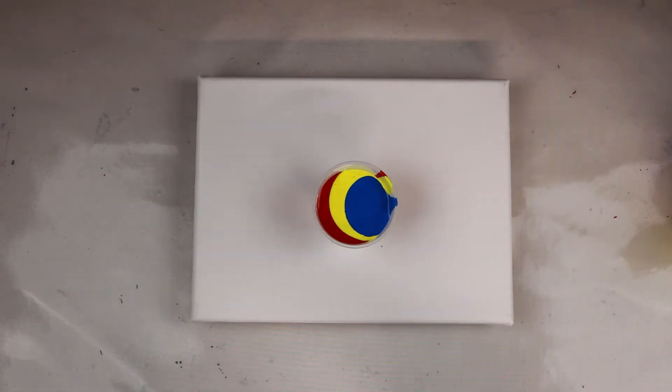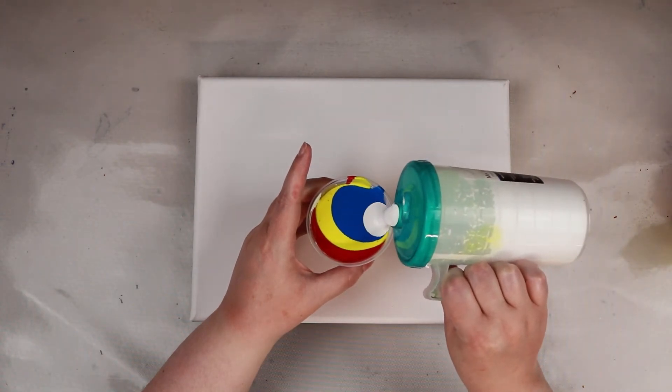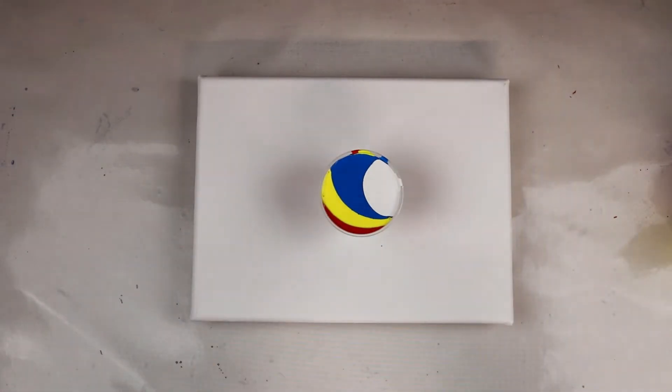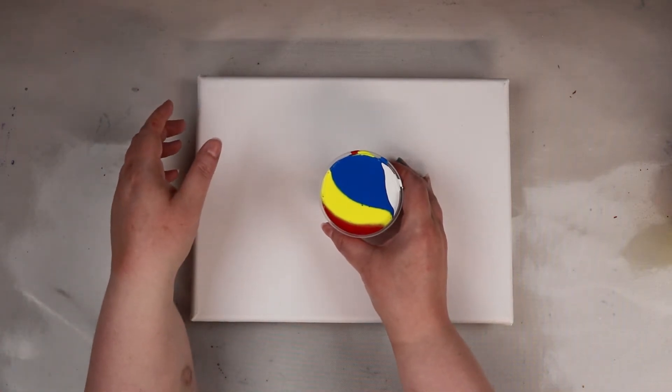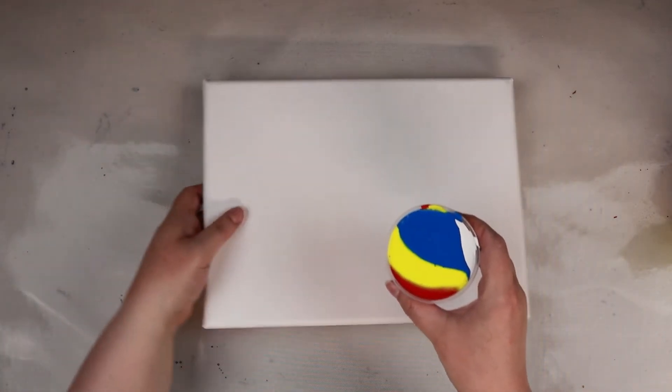And then, more white. It's a pretty full cup. I can see the white is sinking down in there. Interesting. I guess I'll do a flip cup.